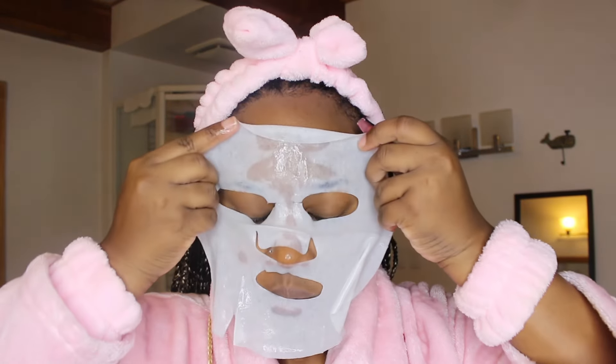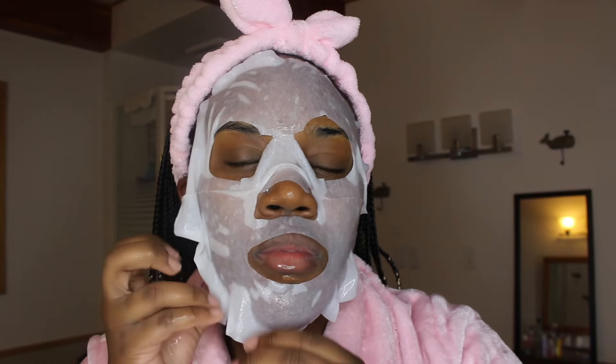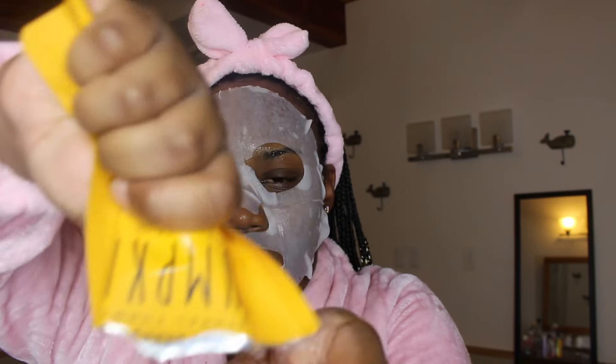Now it's time to get comfy as we're wrapping up this routine. I'm going to throw on my robe, and then I'm going in with this pumpkin face mask. I just love the scent of it and how these masks make my face feel. I leave it on for about five to ten minutes depending on the night. Make sure you get all of the excess liquid and put it on the mask or on different parts of your neck — don't let that liquid go to waste.